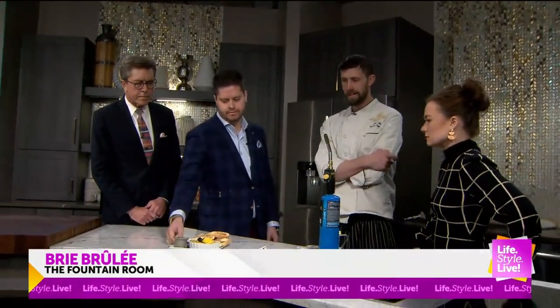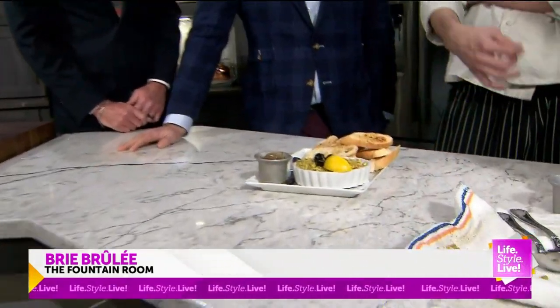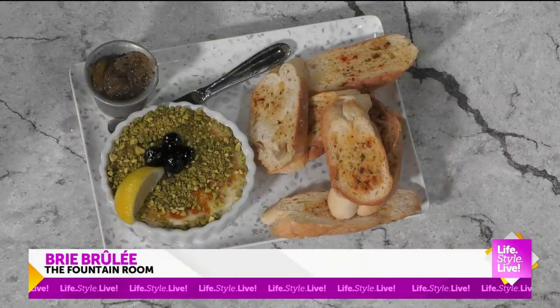Tell them about this onion jam, too. Yeah, so we've got our onion jam. It's got a little bit of thyme in there, some sherry vinegar. We have a little bit of acidity, but it pulls out the sweetness of the onions.